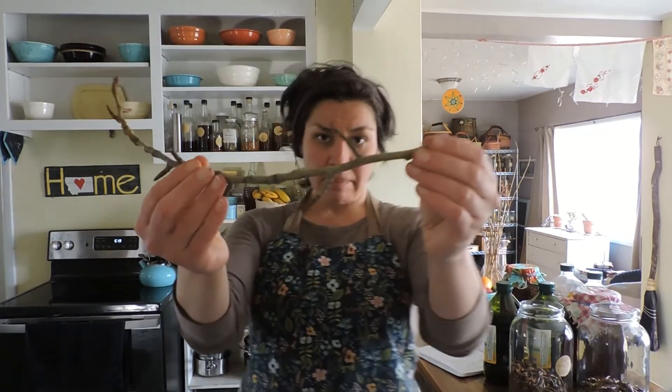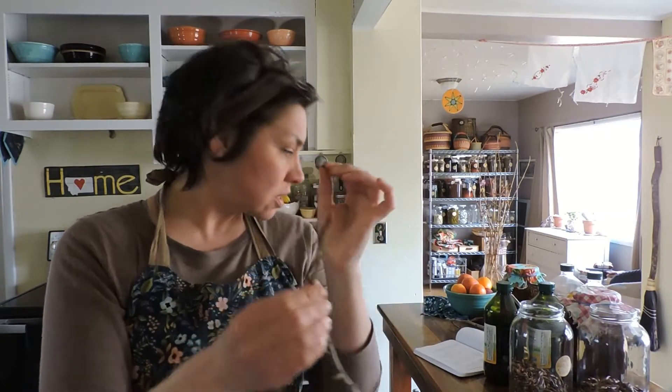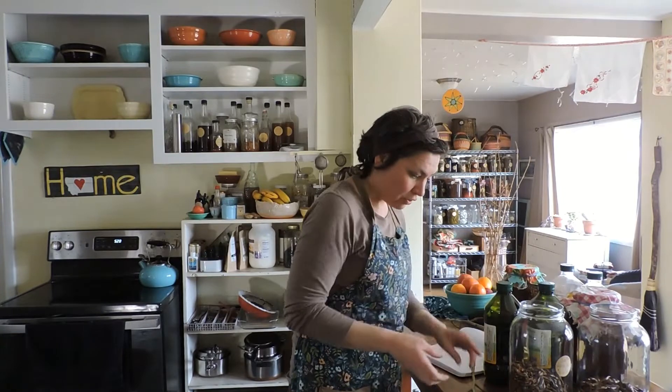I brought a couple of branches back to show you what the cottonwood bud looks like. To tell that they are ready to pick, you want to lightly pull the bud off and smish it around between your fingers and see that resin — it's very resinous and it smells wonderful. Once you see the sticky resin come out on your fingers, they are ready to pick. The window to pick cottonwood buds is very small — really only a few weeks before they open up, and once they start to open, you've missed your window.